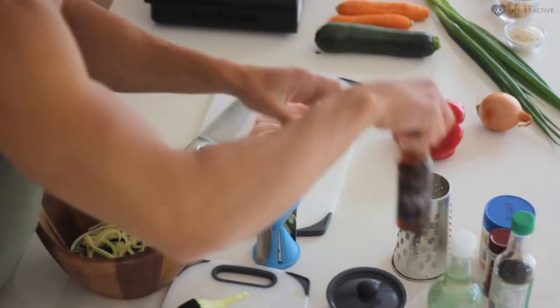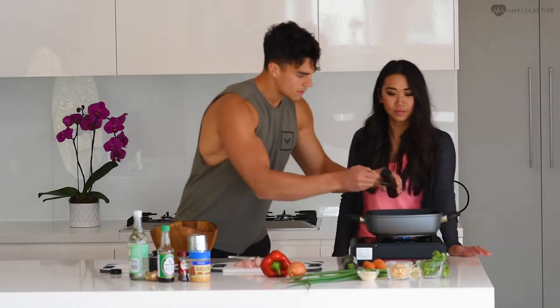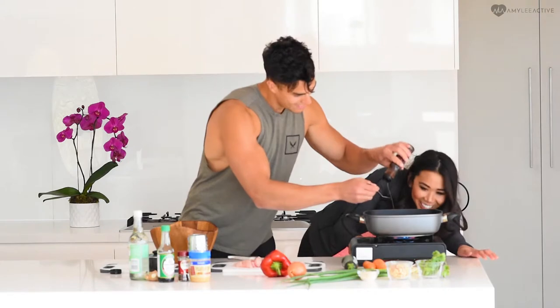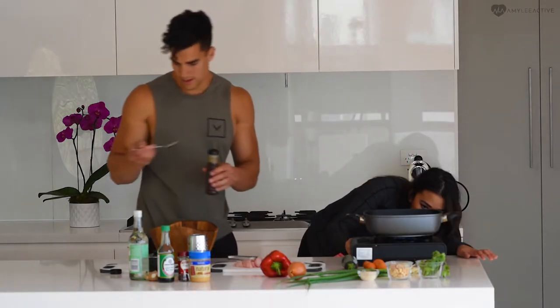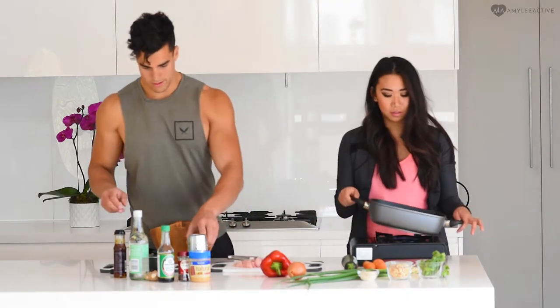So what kind of oil are we using on the pan? Two tablespoons of sesame oil. Just make sure it's not too hot — put it on a medium heat, making sure that the oil doesn't start smoking.